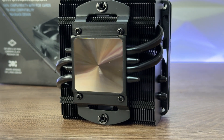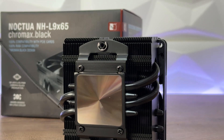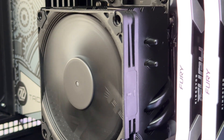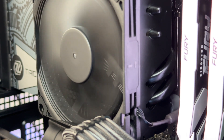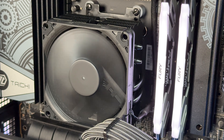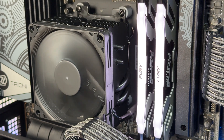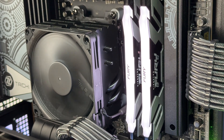We have four heat pipes instead of two, making it more powerful than the NHL9i while keeping the same 95×95mm footprint. It guarantees 100% RAM and PCIe compatibility on current motherboards. The new SecuFirm 2 multi-socket mounting system supports Intel and AMD, and you get a six-year warranty.